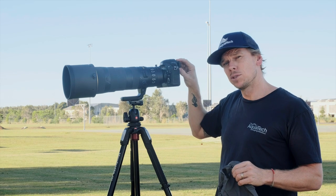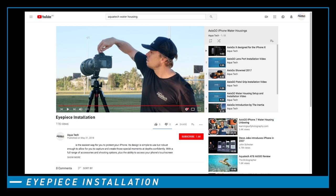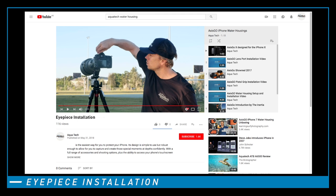It's important that you remove the camera's eyepiece and install the Aquatec eyepiece. Make sure you search out our videos about these eyepieces and just how important they are in this process.